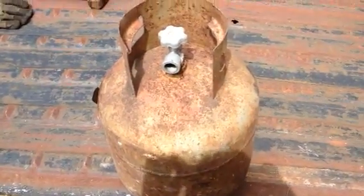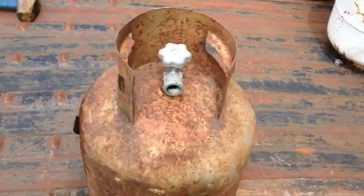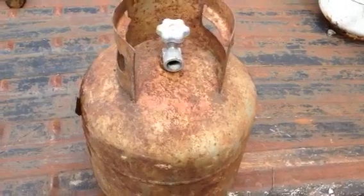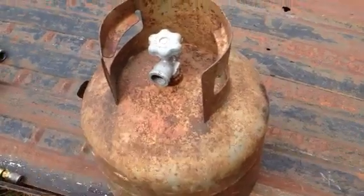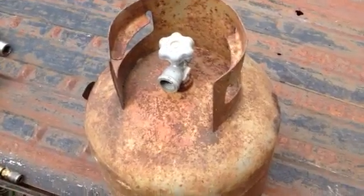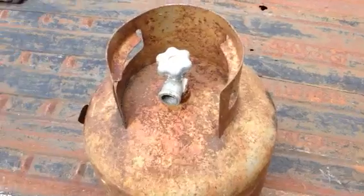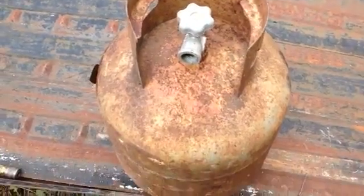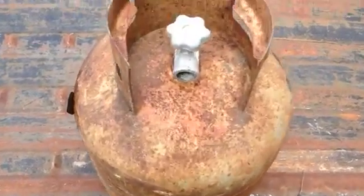Hey guys, what's up — another DIY how-to video. How to remove the brass fitting or tap of a propane tank, or how to recycle a propane tank.